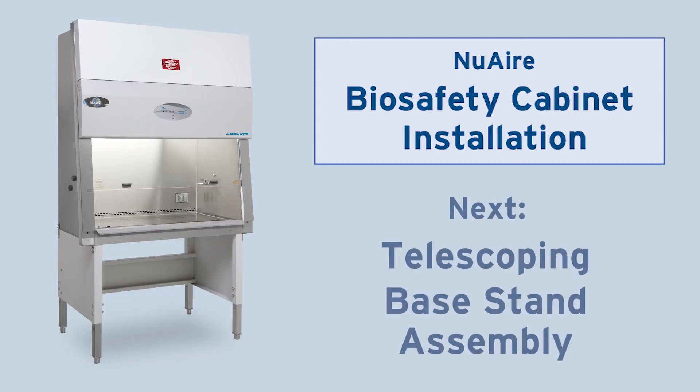Watch the next video to learn how to install your cabinet on a telescoping base stand.